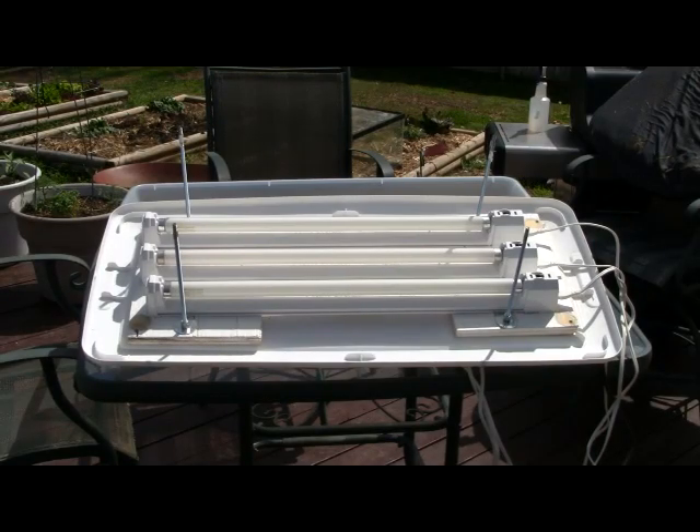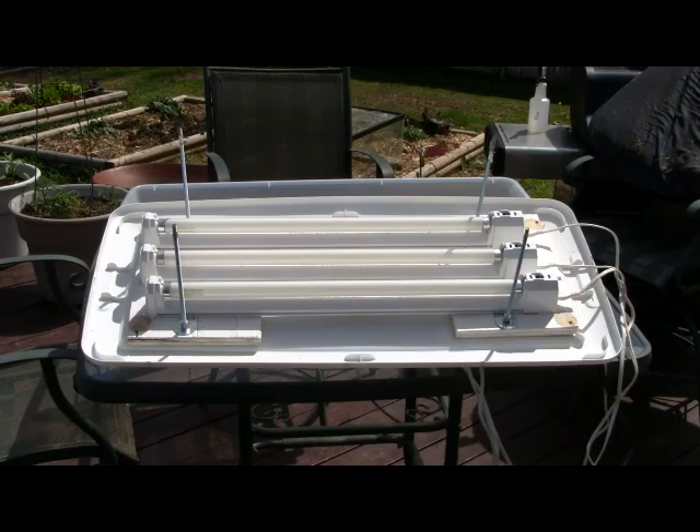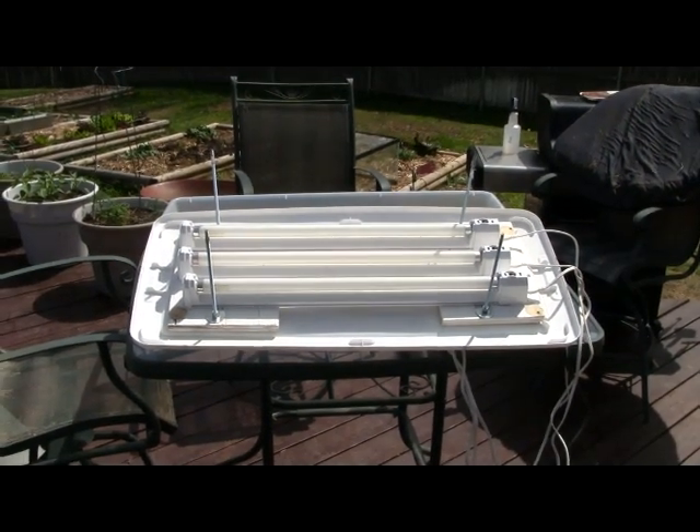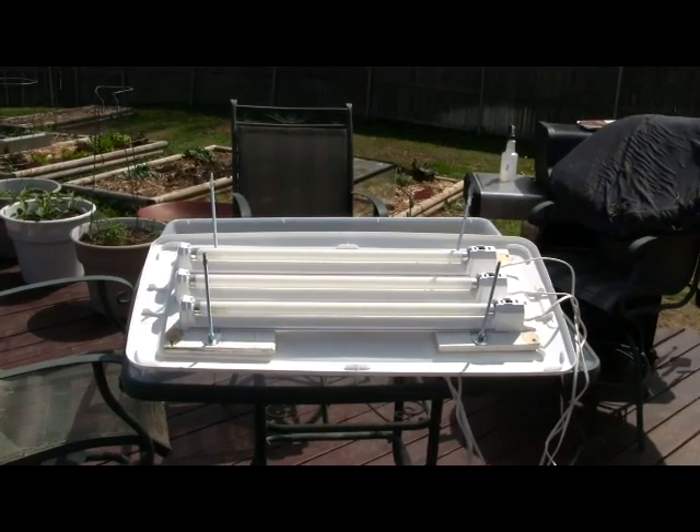The three cords come down, and what this allows me to do is start my seeds early indoors. Even when it's nice outside, seeds will germinate faster in a controlled temperature environment. It's pretty easy to do — heights can be adjusted just by wheeling the nuts up and down a little bit.